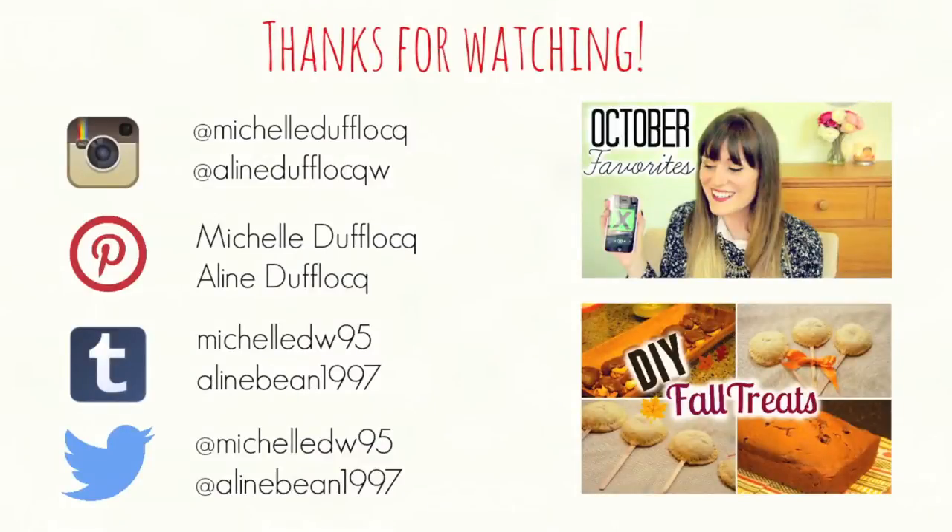I really hope you liked this video guys! If you did, don't forget to give this video a like and comment down below. Also follow me and Eileen on all our social media accounts. Check out our previous videos, and of course, don't forget to subscribe!